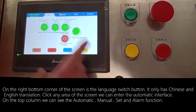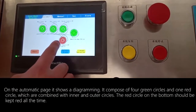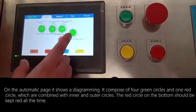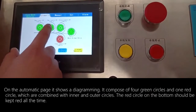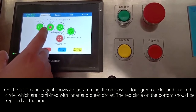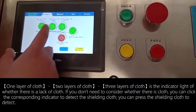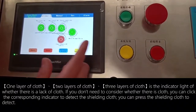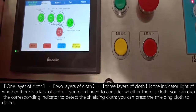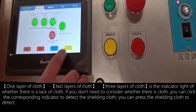On the top column we can see the automatic, menu, set, and alarm functions. On the automatic page it shows a diagram composed of four green circles and one red circle, combined with inner and outer circles. The red circle on the bottom should be kept red at all times. The indicator lights for one layer, two layers, and three layers of cloth show whether there is a lack of cloth. If you do not need to monitor cloth presence, you can click the corresponding indicator to shield the cloth detection.